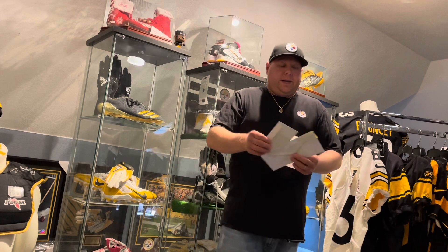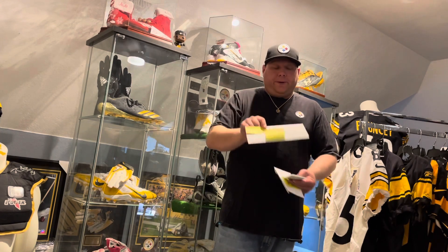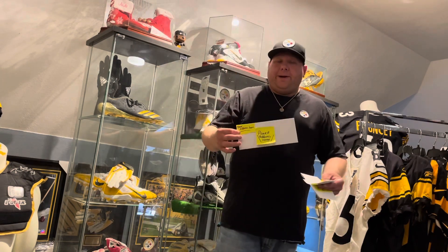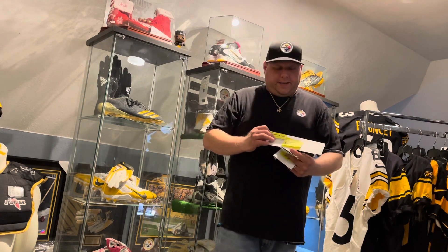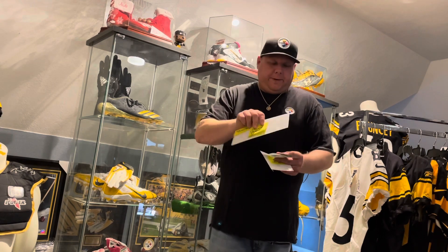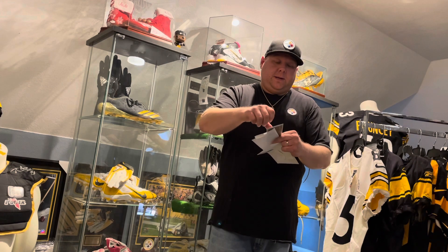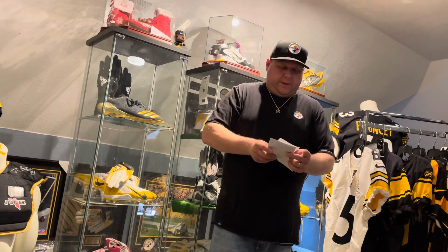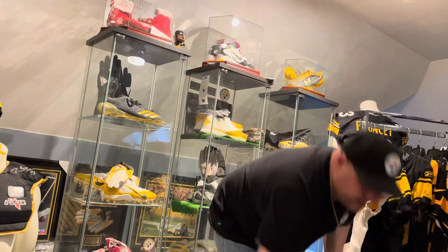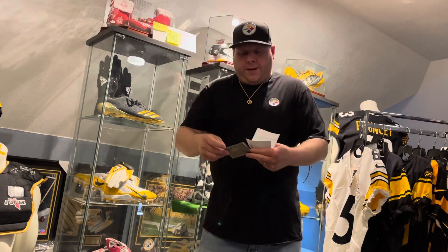So let's get into it. First, take your big standard-size envelope and put your return address on it — I know this is basic, but I want to make sure there are no questions. Put your return address in the corner, put the player's address in the center, take one of your stamps and place it on the big envelope. You're done with that — put it off to the side.